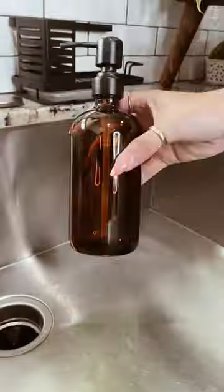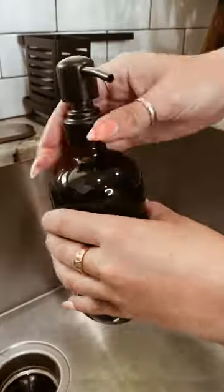Amazon kitchen sink organizer. We love this little sink caddy. It keeps everything you need nice and tidy on your kitchen sink.